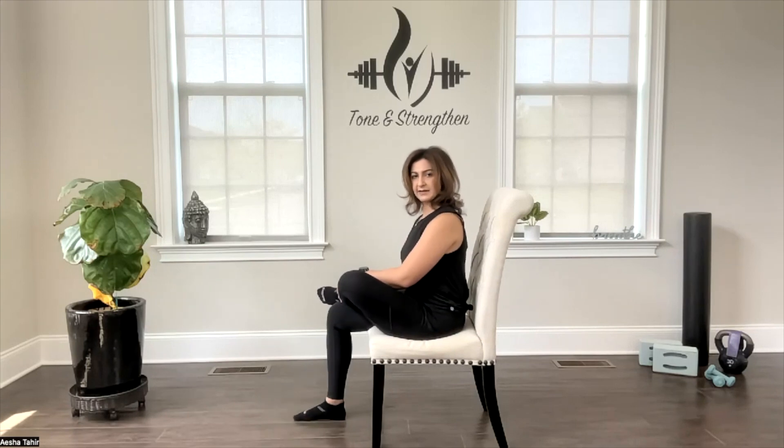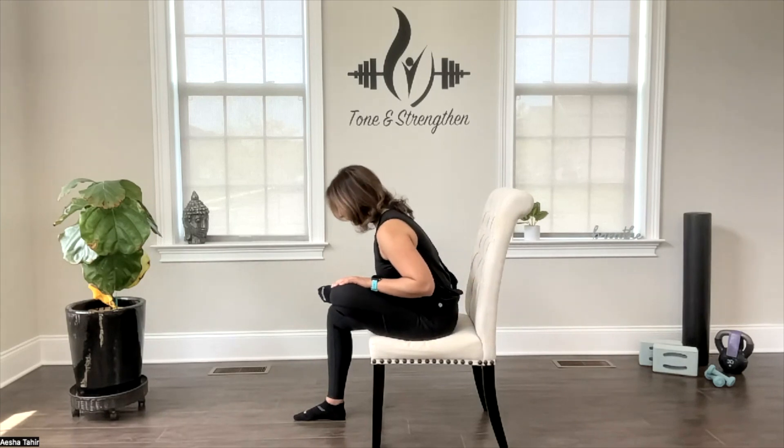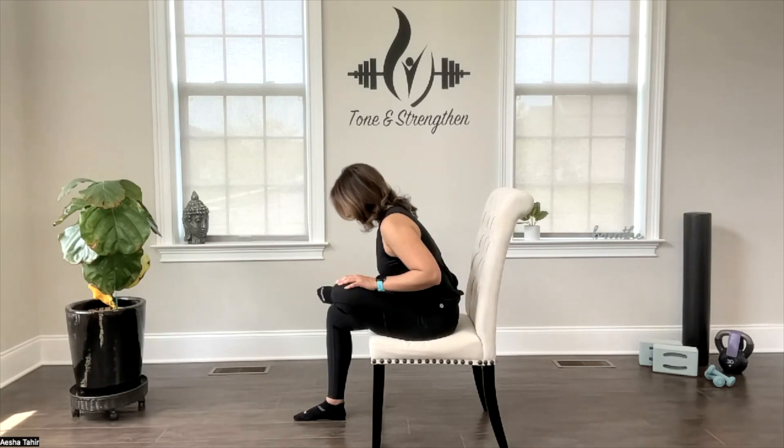Point your toes up — you will feel a slight bit less stretch in your outer thigh. And if you want to intensify this stretch, you can hinge at your hips and drop your chest forward slightly, and you'll feel a much deeper stretch in your outer thigh area.